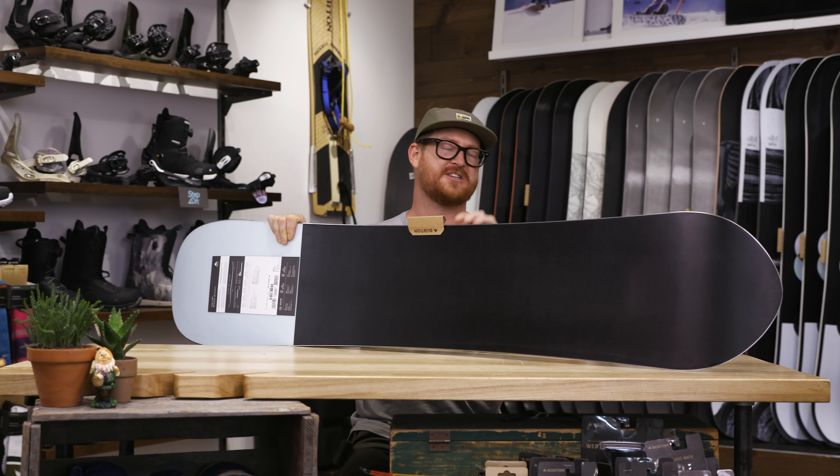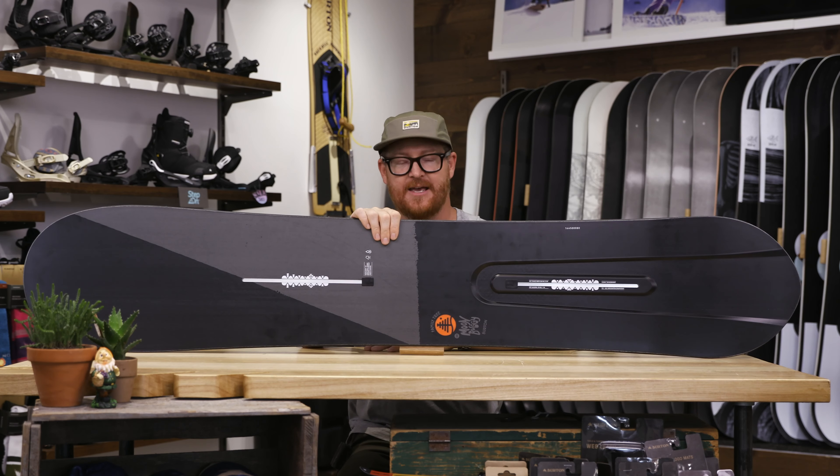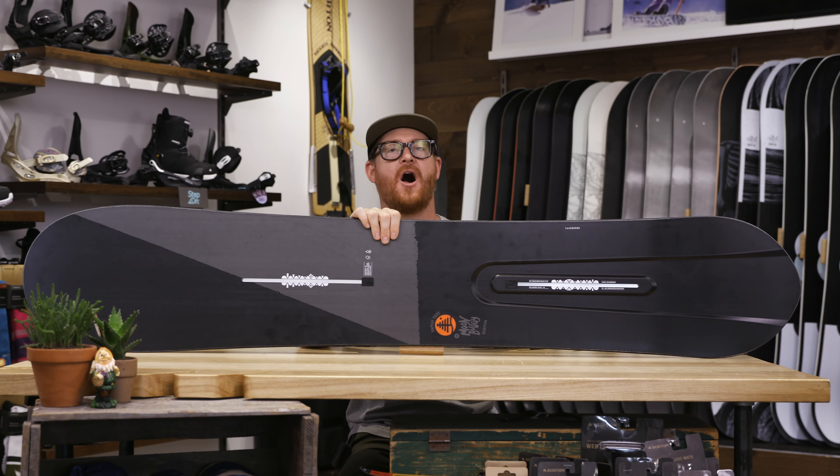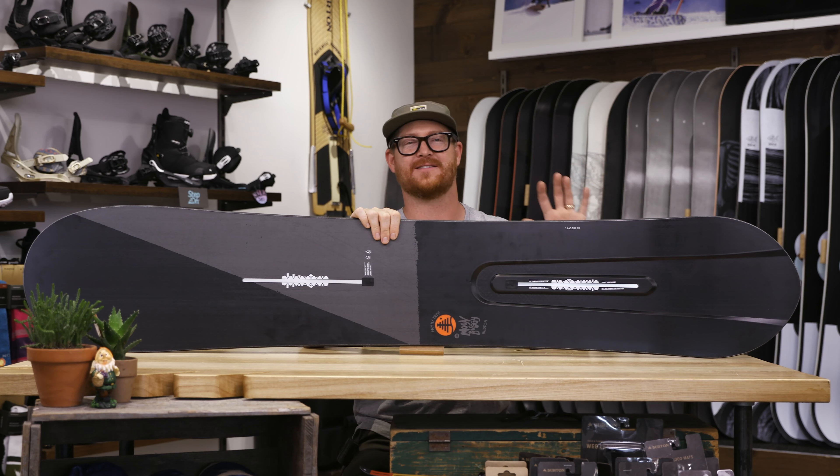There's a sintered WFO recycled base that absorbs lots of wax, but you need to keep it maintained throughout the season so keep your eye on that. It also has a 360 wrap and standard steel edge. This is a fun shaped board, it really is.